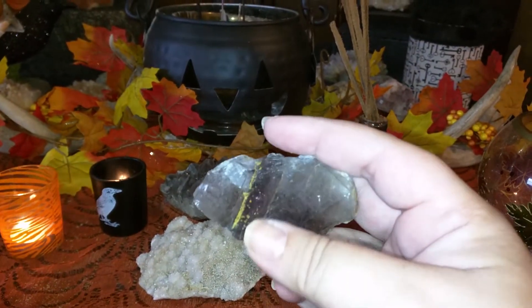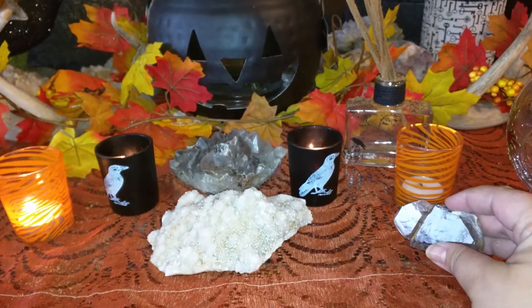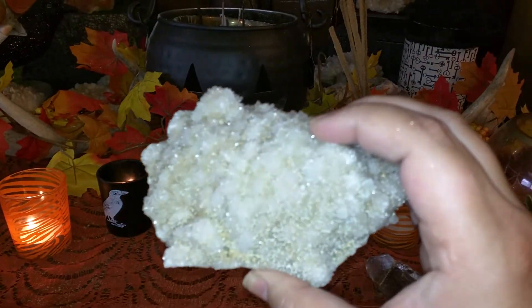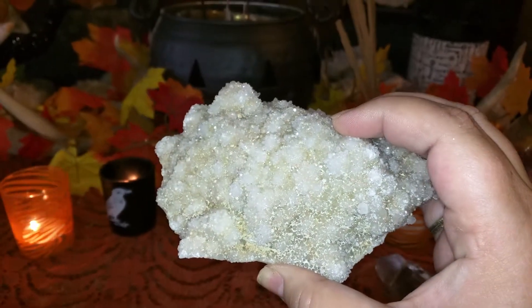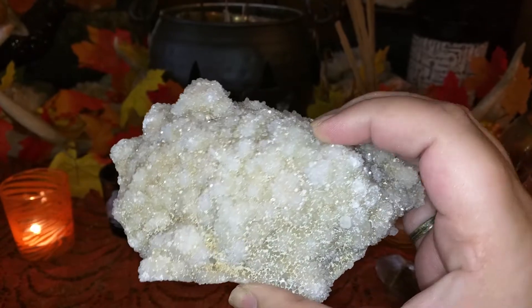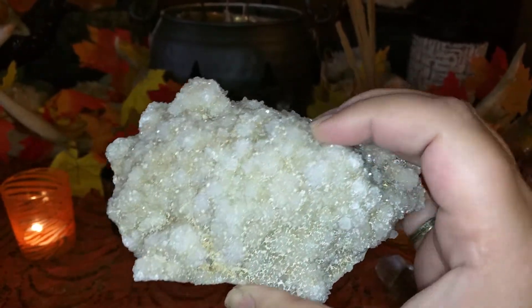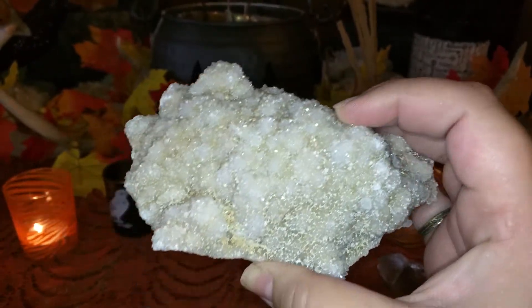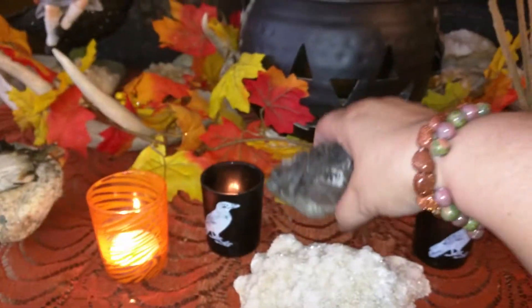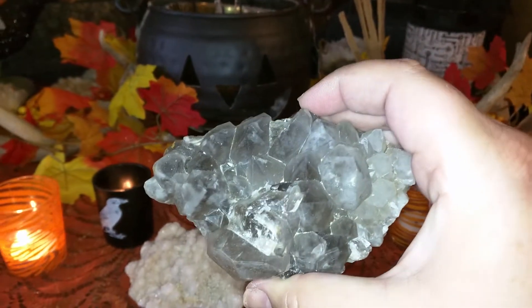It's kind of beat up a little bit, but I still love it anyway. Another crystal — this is a piece of druzy. Let's see if you can see some of the opalescence of it. I don't know if it will pick it up on camera. We have another crystal; this is smoky quartz.